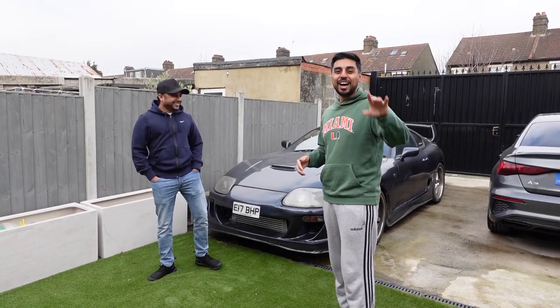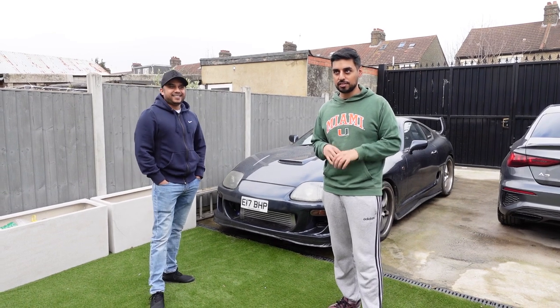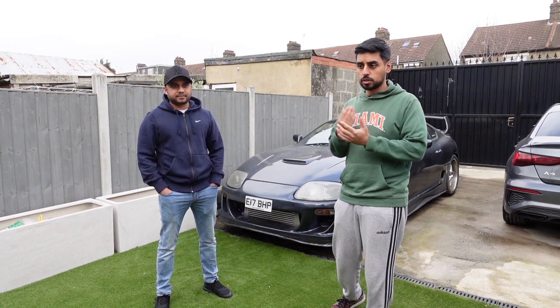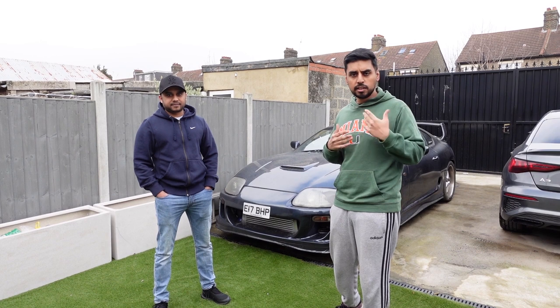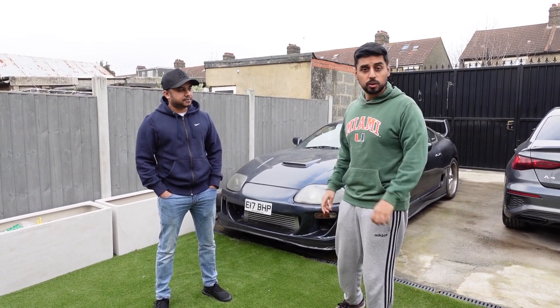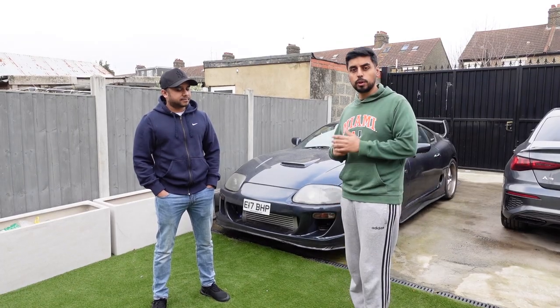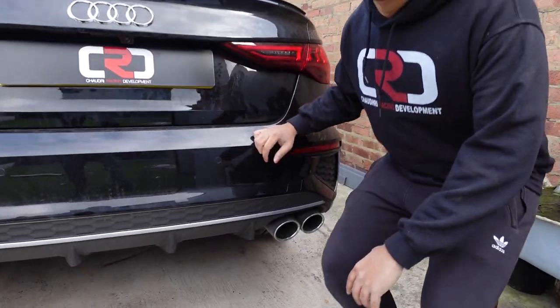Most S3 owners on the new shape will actually agree with us — the sound's not quite there. This is going to show you one easy thing you can do to improve it a little bit, and we'll obviously keep coming back to it and see what we can improve over time. But I think I need to go change into something a bit more comfortable and we'll quickly show you how to do that.